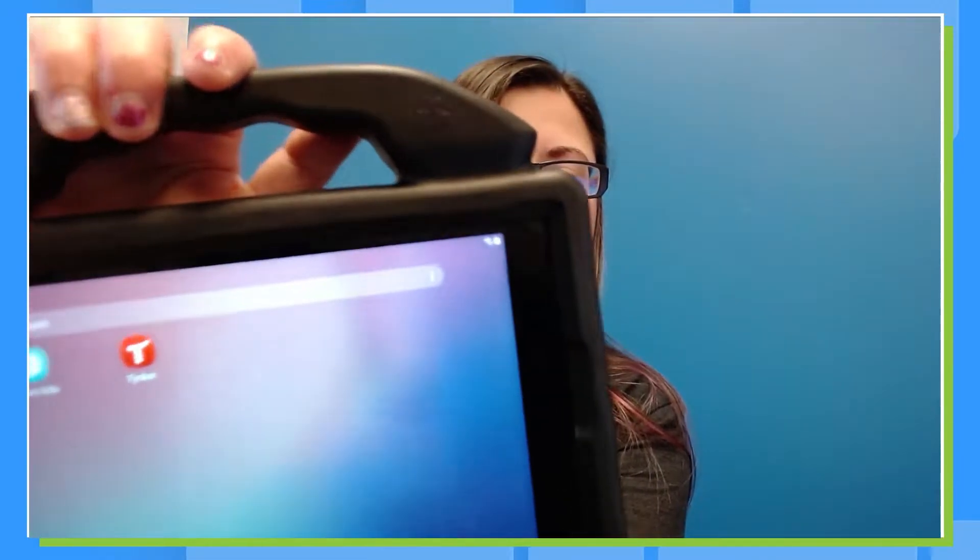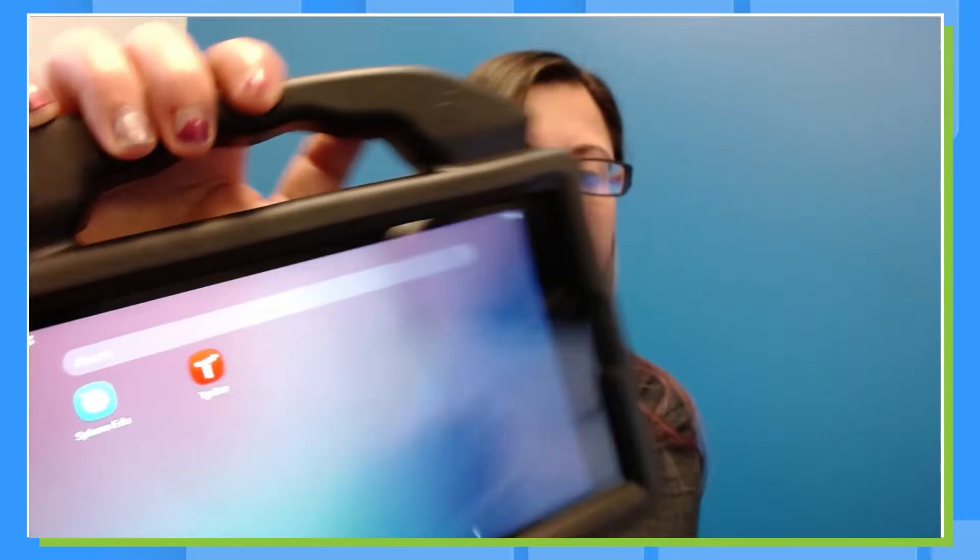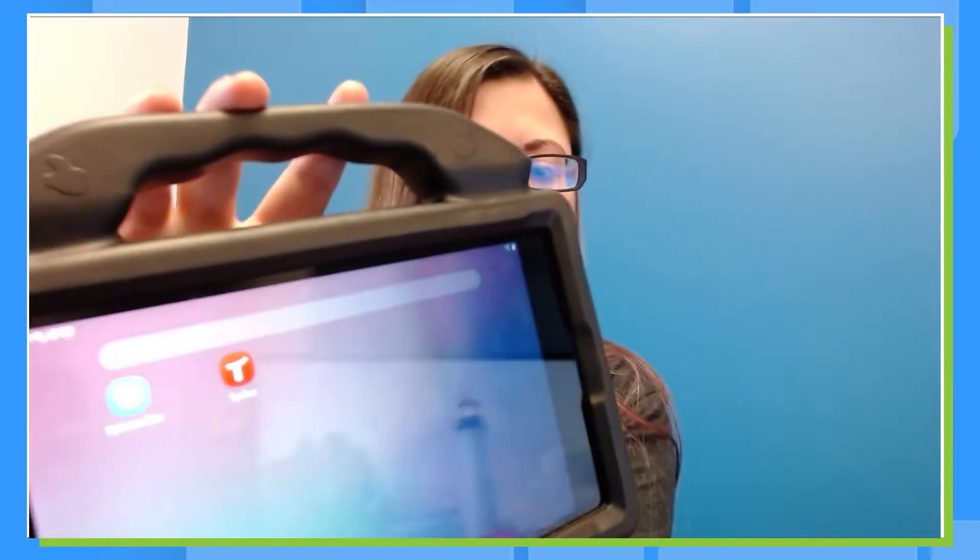So I'm using an Android tablet, and I'm going to turn the screen on, unlock it, and I already have this app downloaded. It is available for Android and for iOS. You'll go to either your Apple Store or your Google Play Store and download the Sphero EDU app. It's got a blue background with what I call a white Sphero Ghostie. So we'll go ahead and open that one up.